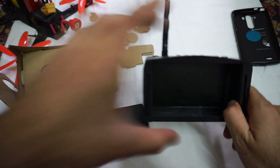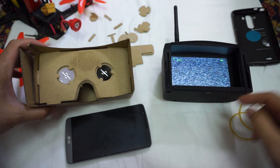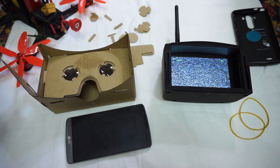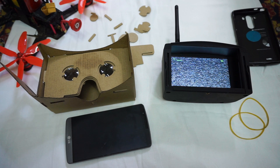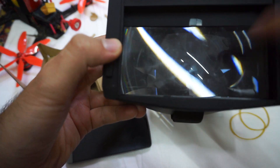Here we have another monitor for FPV purposes, and this one has one single monitor with one single image and one single large lens, compared to the other one which has two lenses.